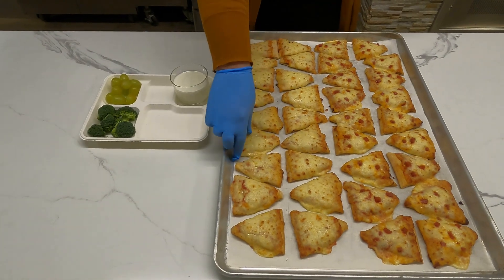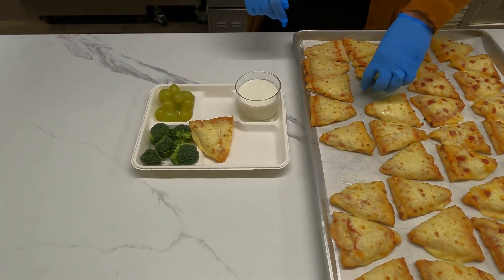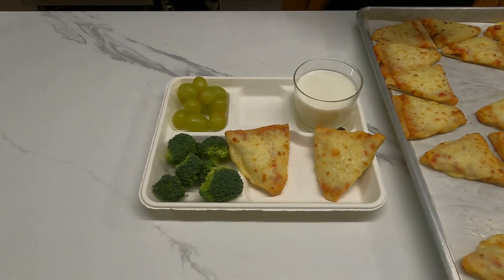Pair with a fruit, veggie, and milk for lunch, or offer as an a la carte option. This versatile product serves as a great meal, side, or afternoon snack.